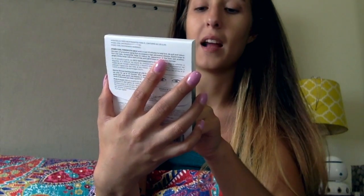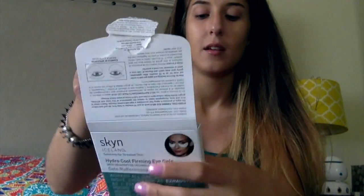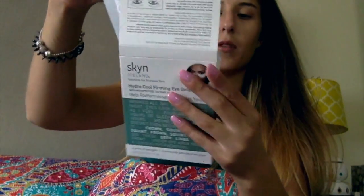Face mask and eye mask wise: I recently got this eye mask from Skin Iceland Hydro Cool Firming Eye Gels. When I put it underneath my eyes it really does cool. I've tried this once already. This is $15 at Ulta, it comes with four packs — two eye gels, one for each eye. It's super hydrating, leaves your skin feeling really nice, cools things down, and gets rid of puffiness. I like to use it at night before I go to bed.